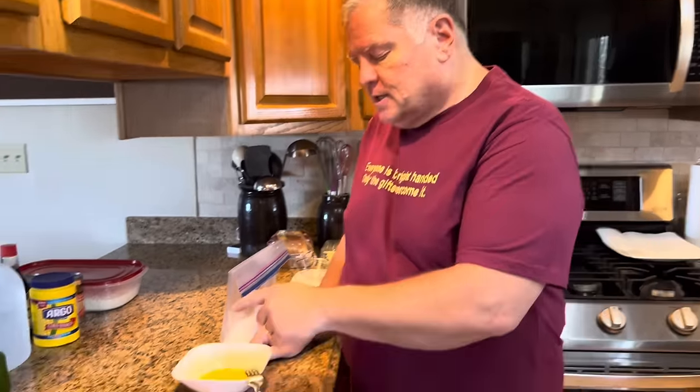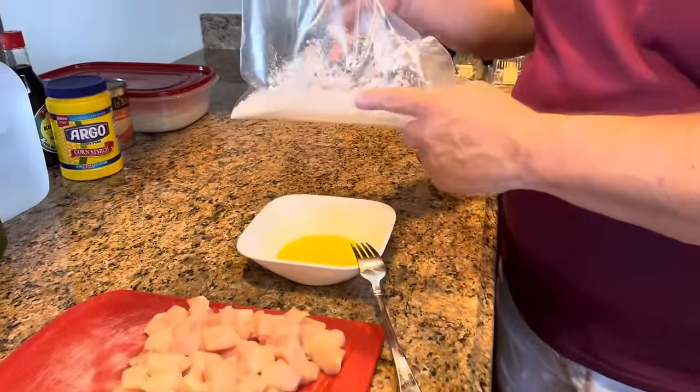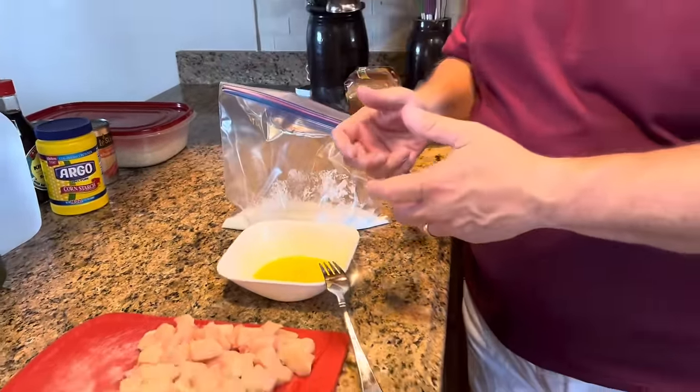You can actually do your chicken three different ways for this sweet and sour chicken recipe. The way we're doing it today is the way the recipe says and the way I like it best. We just take our chicken, put it in some beaten egg, take it out, put it in a bag with some cornstarch, mix it up really well, and then fry it. The recipe says to fry it for about three minutes, but I want to make sure my chicken's done, so I usually fry it for at least four to five minutes.